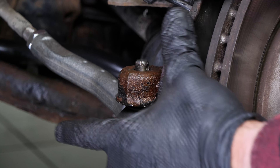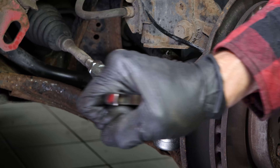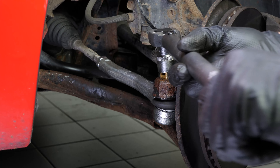Replace the ball joint in the pivot. Reinstall the nut supplied with the new part and tighten it using a 19mm spanner. Finish off the tightening with a torque wrench.